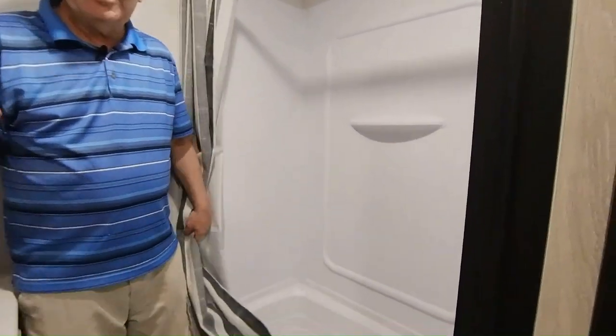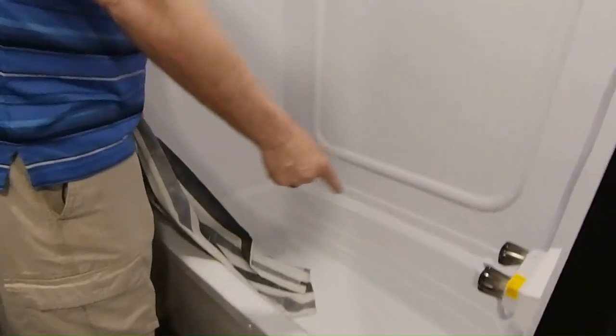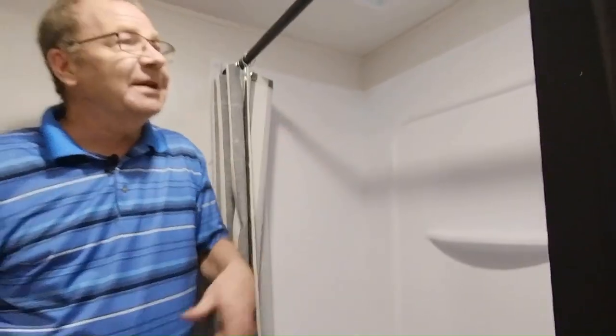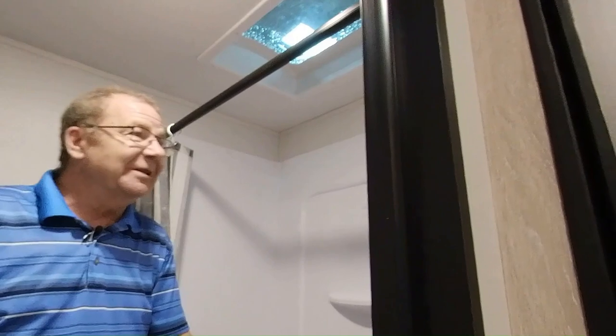Here's where you have your bathroom. What I like about this — if you've got kids, especially young ones — you'll notice we have a bathtub right here. So you can fill it up after they go out exploring, digging in the dirt, whatever it may be, and bring them right in here to get them all cleaned up.